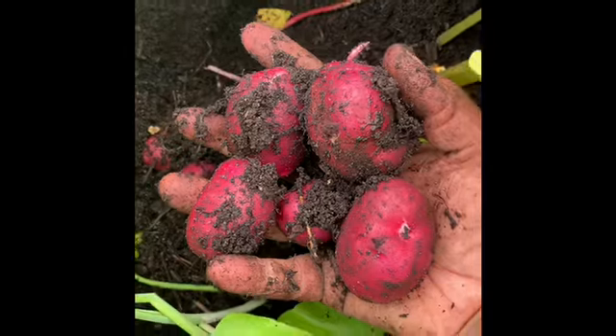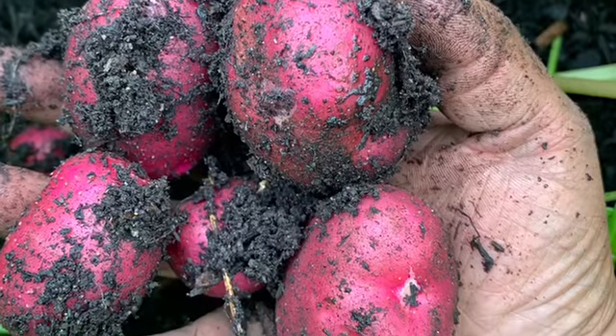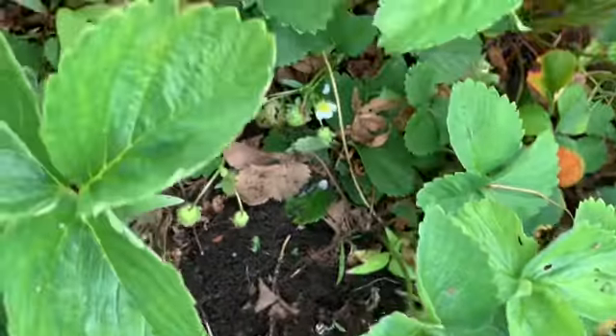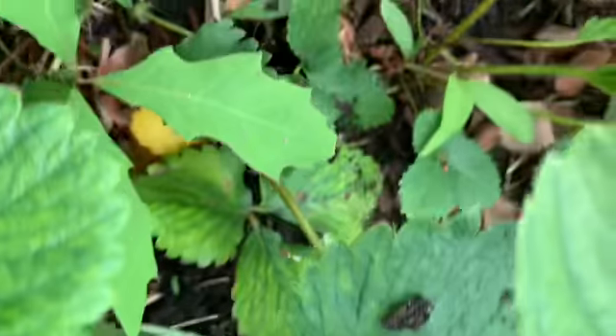Look at them — beautiful. It's just blooming and blossoming and doing so well. You can see them all in there. They're in their ripening process.